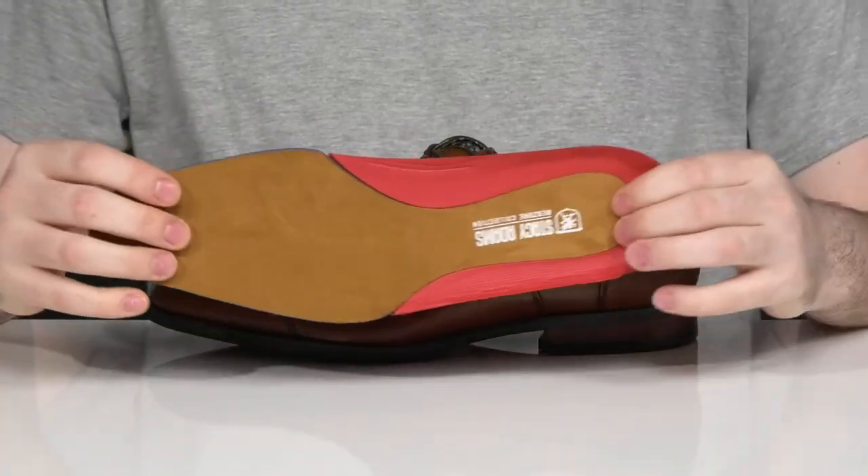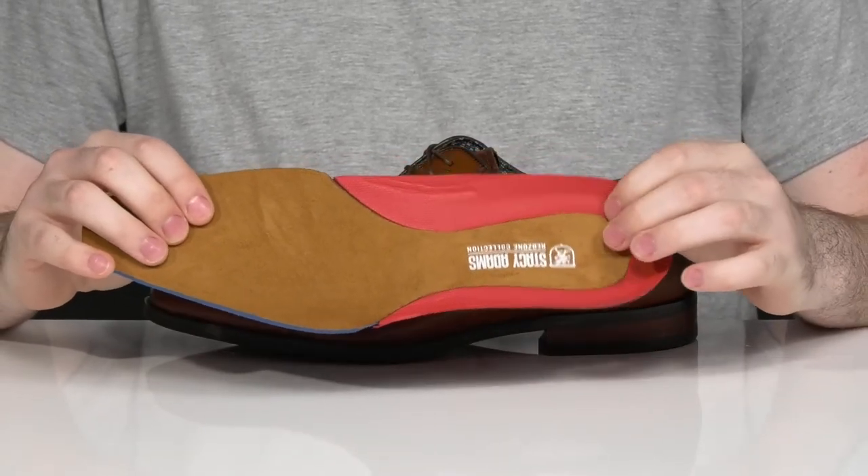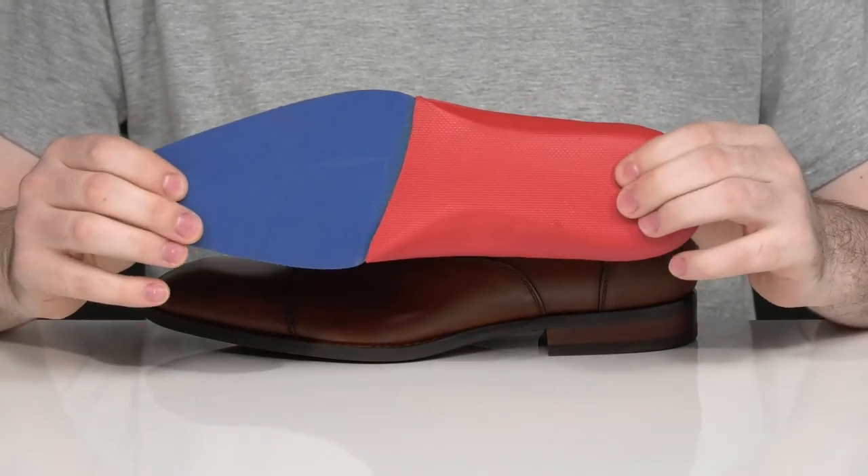It comes with a removable red zone foam footbed. It has a molded heel cup that's very supportive for some anatomical arch support on the side as well, keeping it comfortable with every step using some memory foam.